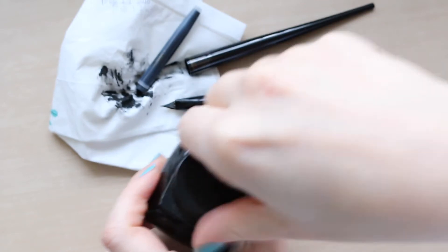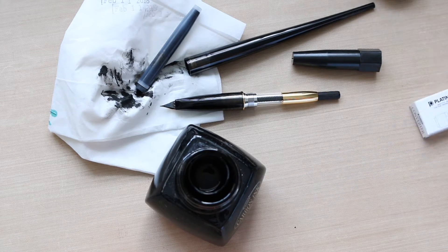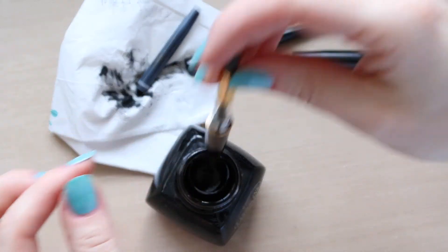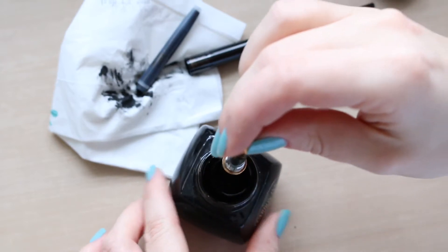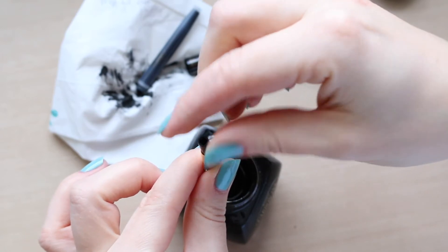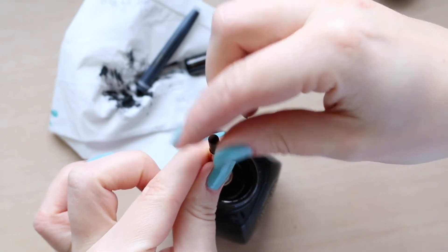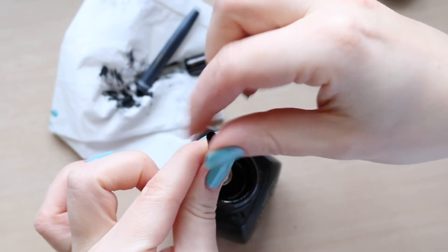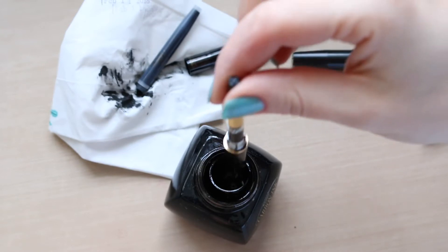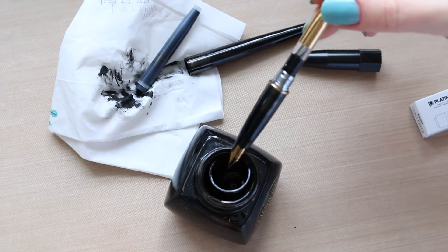I'm going to use the carbon ink from the bottle — I haven't opened it in a really long time. You stick the nib end into the ink and then start screwing this bit, which basically sucks the ink in like a syringe, and there is your ink.